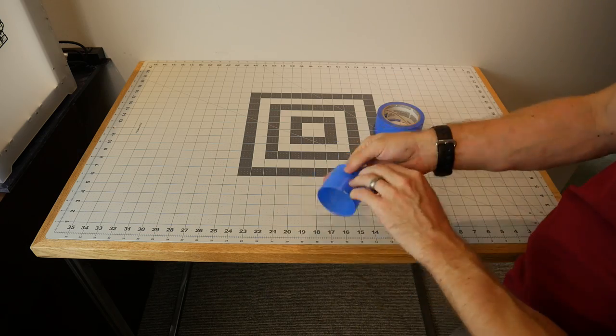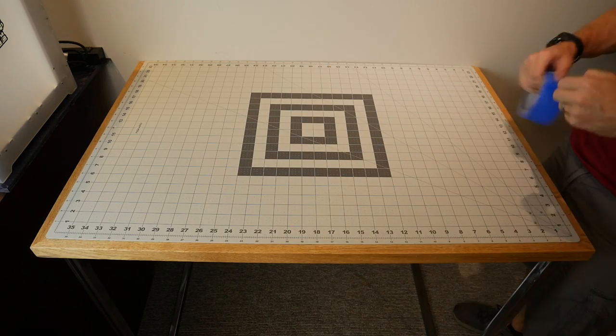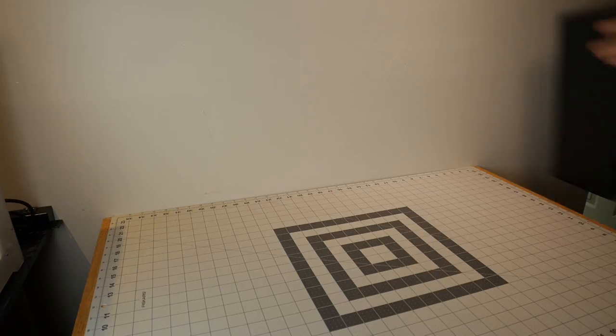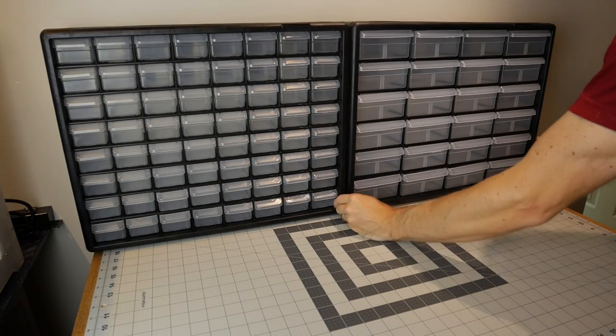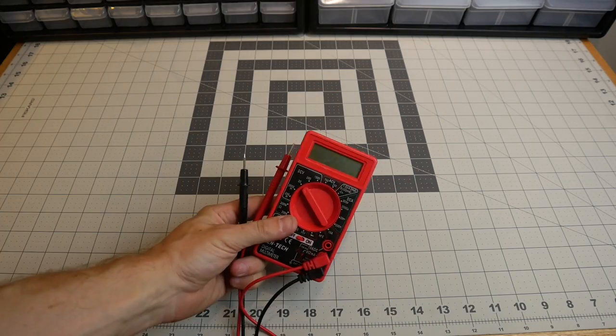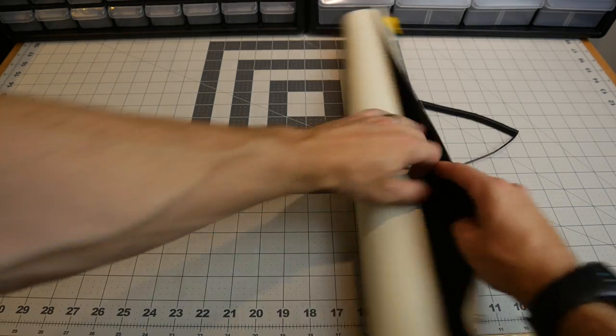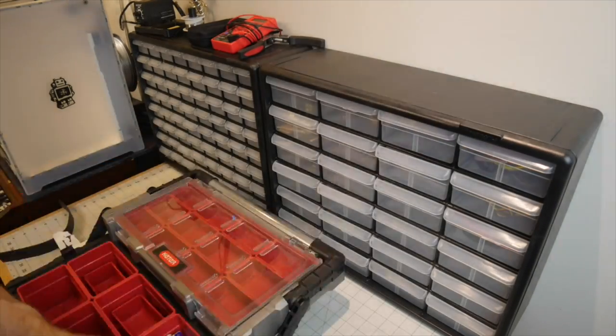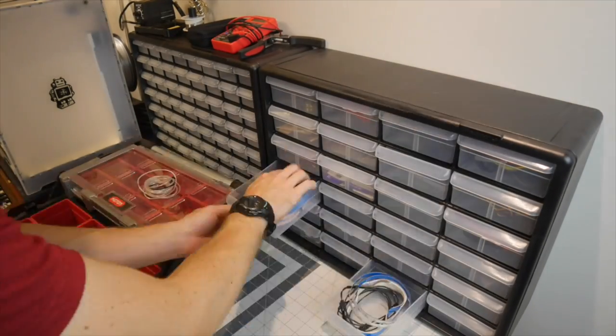Then I added a cutting mat for me to do some work on, and since it slid around, I used some painters tape to hold it in place. I added some containers for my electronics components and then all of my electronics tools — my soldering iron, some small screwdrivers, a multimeter, some wire strippers, and an anti-static mat. Then I had to move all of the actual components into the drawers, which took a really long time.